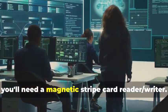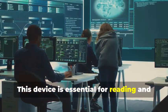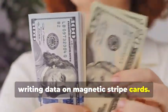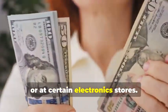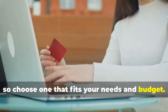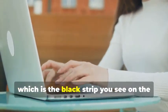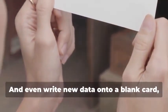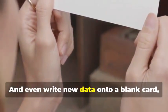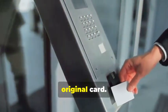First, you'll need a magnetic stripe card reader-writer. This device is essential for reading and writing data on magnetic stripe cards. These handy devices can be found online or at certain electronics stores. They come in various models, so choose one that fits your needs and budget. They allow you to read the information stored on a magnetic stripe — the black strip on the back of most cards — and write new data onto a blank card, effectively creating a clone of the original.